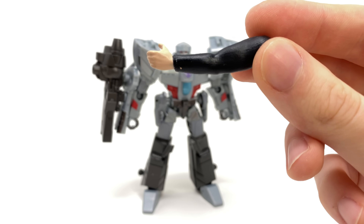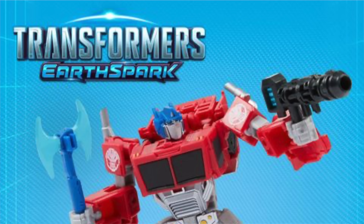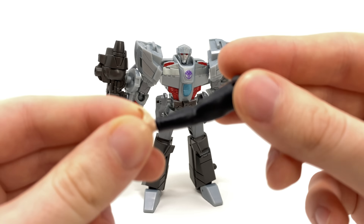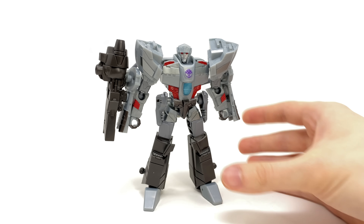I'm not sure whether or not I'm going to complete the Mandroid — we'll just have to see how the rest of the figures turn out. I know their Optimus Prime is going to be a remold of the Cyberverse Optimus and Shockwave is just a straight-up repaint, so I'm not too keen on picking those up. But here's the builder figure piece.